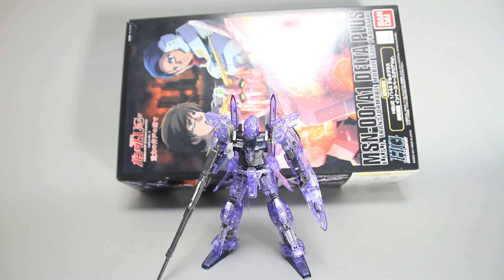Hello everyone, this is going to be my review for the HGUC MSN001A1 Delta Plus in the Innerspace Clear version.